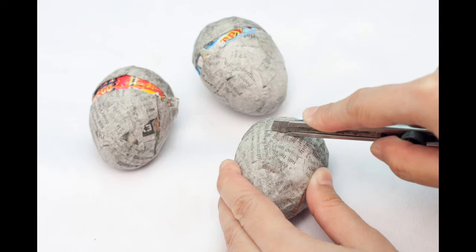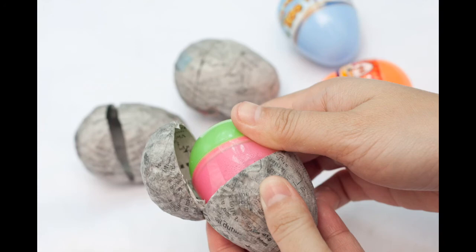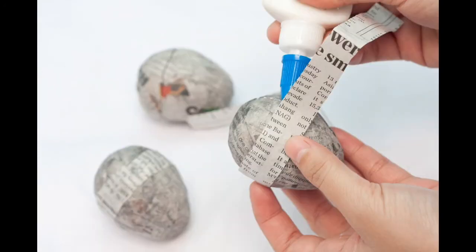Finally, the parent or guardian would use the box cutter and cut along the midsection. Then you can remove the plastic egg, keeping the shape.